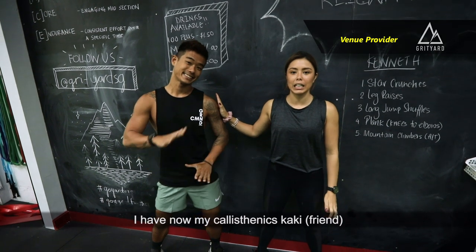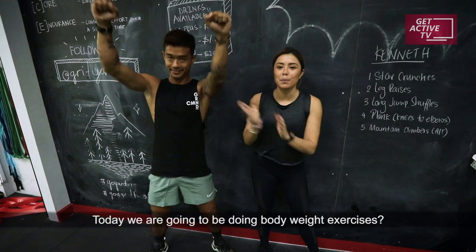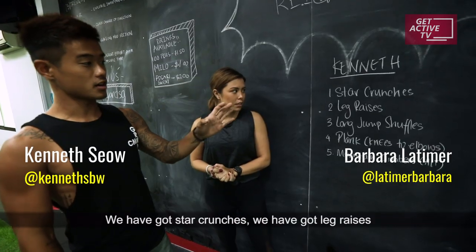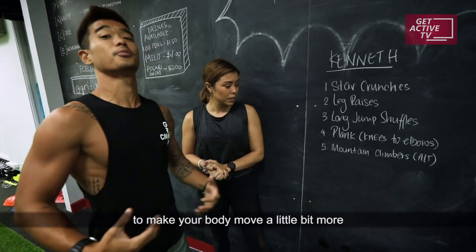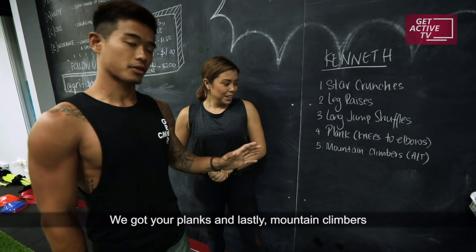I have now my calisthenics Khaki, who is a pull-up extraordinaire. Today we're going to be doing bodyweight exercises. We've got star crunches, we've got leg raises, a long jump with shuffles is the hit element to make your body move a little bit more. You've got your planks and lastly mountain climbers.